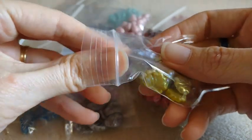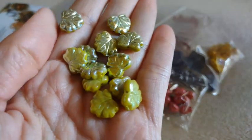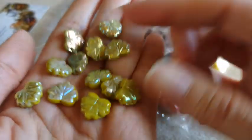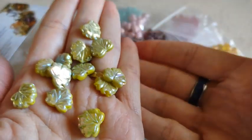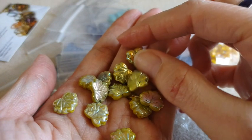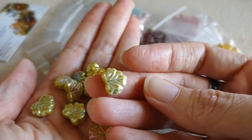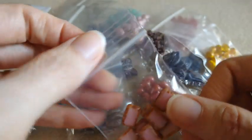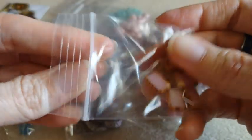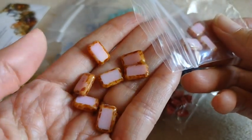Here we have a 12 piece maple leaf beads in the opaque olive AB times 2. These have awesome sparkle to them as they have the 2x AB on there. Super pretty — picks up the light coming through the window really well. And here we have some of the rectangle beads in an opaque pink Picasso. Very pretty. I love the pink color and the Picasso on the outside.